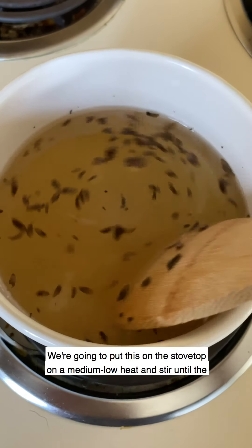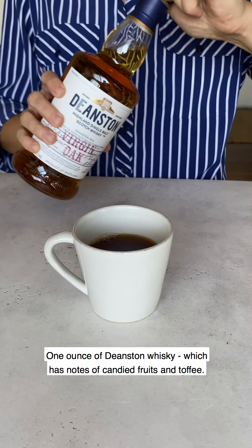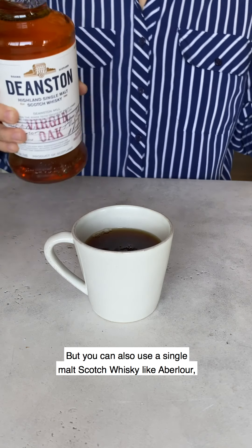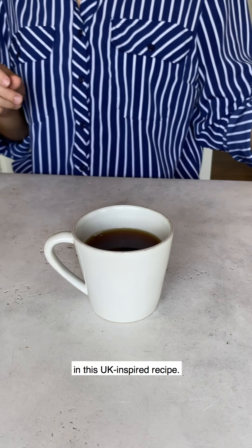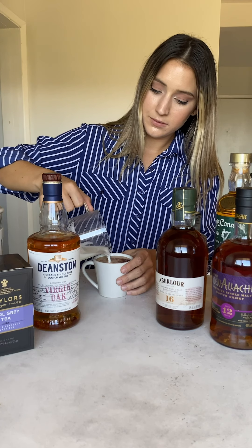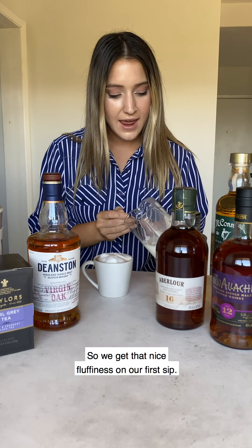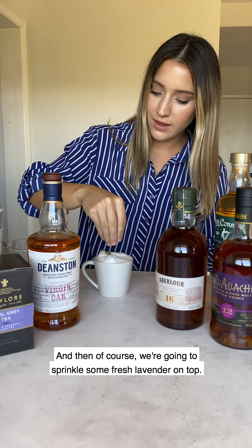Now that we have all of our ingredients we're going to make our tea. We're gonna do six ounces and we're gonna be using Taylor's of Harrogate Earl Grey tea, one ounce of Deanston whiskey — which has notes of candied fruits and toffee — but you could also use a single malt Scotch whiskey like Aberlour or Glenallachie, or an Irish whiskey such as McConnell's in this UK inspired recipe. We're then gonna add a half ounce of that lavender simple syrup, then add the steamed milk on top, and I'm gonna float just a little bit of cream on top so we get that nice fluffiness on our first sip. Then of course we're gonna sprinkle some fresh lavender on top.